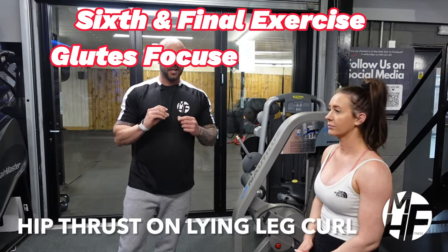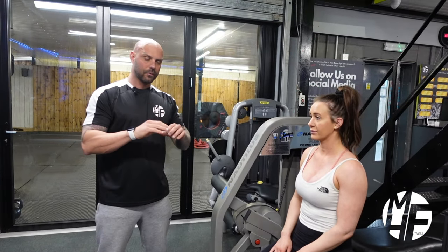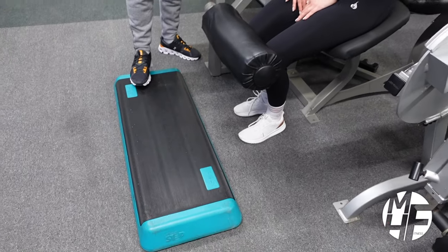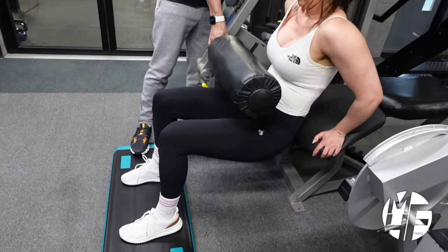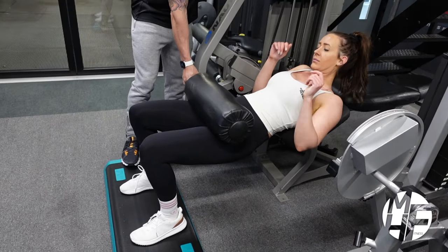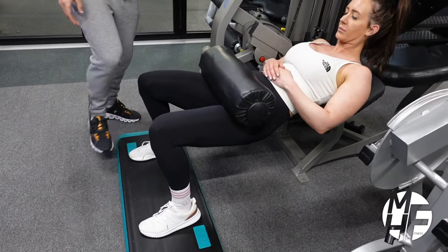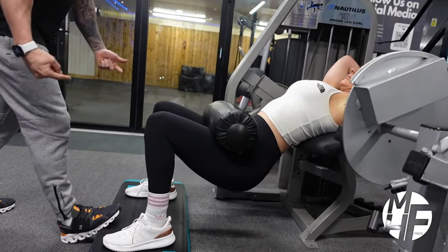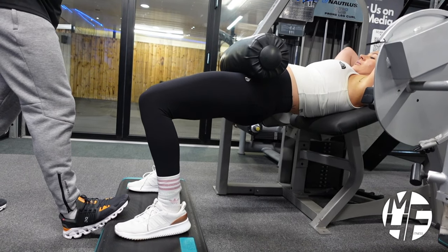This is a hip thrust performed on a lying leg curl machine — a great alternative if you haven't got a hip thrust machine or want a change from using a bar. We've got a step box where Lindsay places her feet. I'll lift the pad up first, then watch Lindsay's positioning. She spreads her feet slightly wider apart, gets into position, drops her glutes right down to the floor, then thrusts up and holds the squeeze on her glutes before taking it back down again.